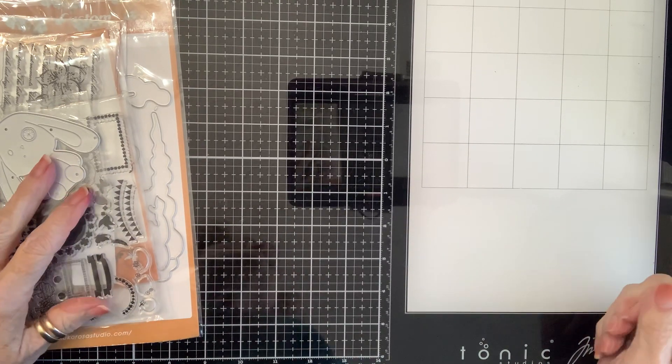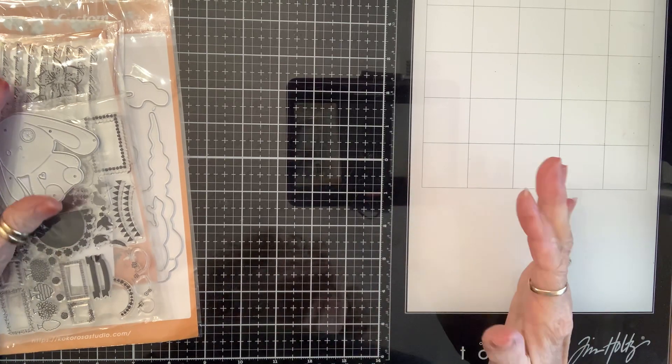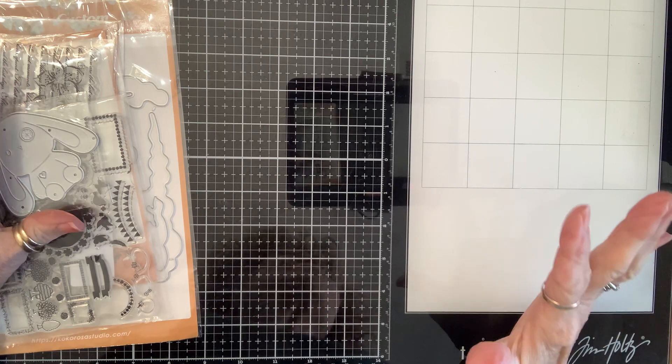Happy Monday, crafty friends! Excuse my nasally sound. I seem to have a little bit of a cold, which doesn't usually happen to me, so I'm a little stuffy.